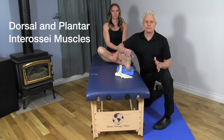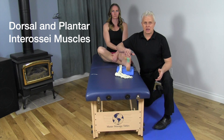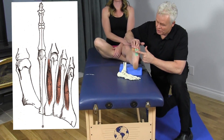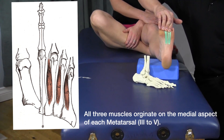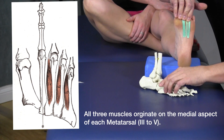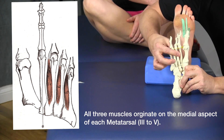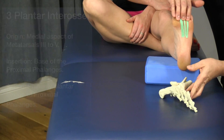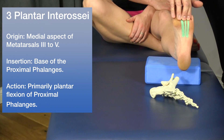Now let's go over the middle intrinsic muscles of the foot — the dorsal and plantar interossei. On the bottom of the foot, these three green strands represent the three plantar interossei. They connect between the metatarsals and insert into the base of the proximal phalanges.